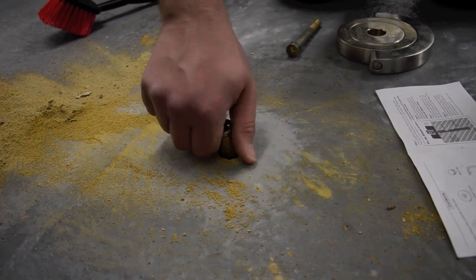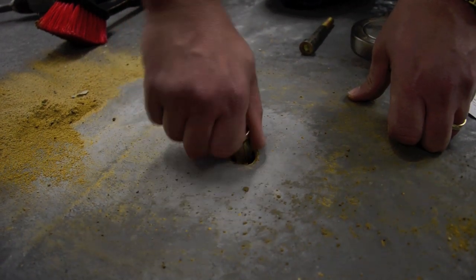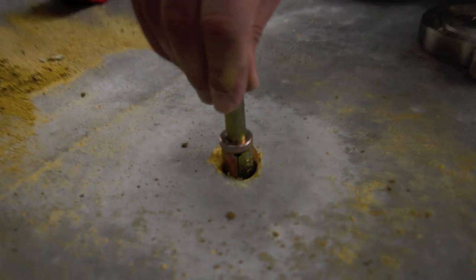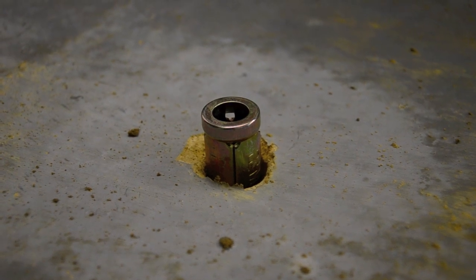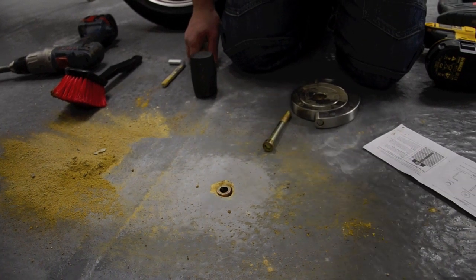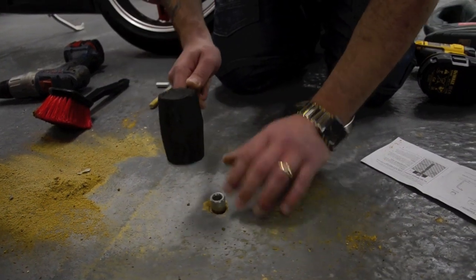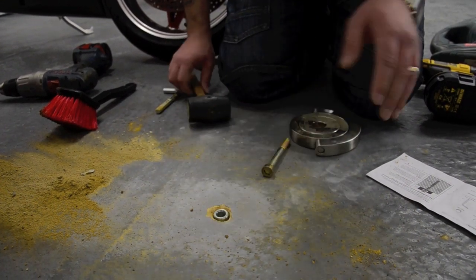Now what we don't want to do is get this stuck down the hole so we can't get it out again. I think we're fairly safe in tapping that down. One rubber hammer — thank you, Terry. Beautiful. Spacer goes on the top, a little spacer on the top. Be careful not to hit your fingers.